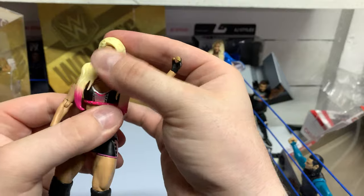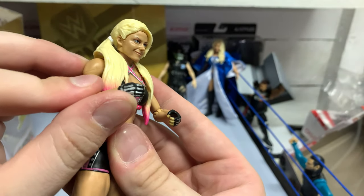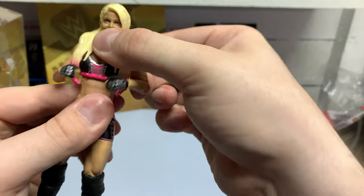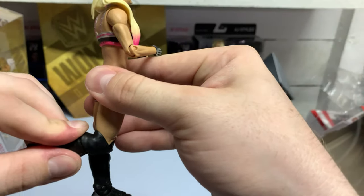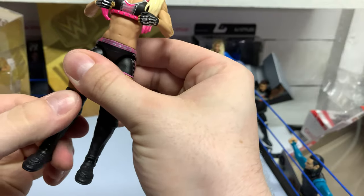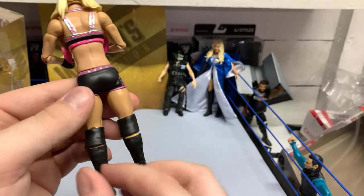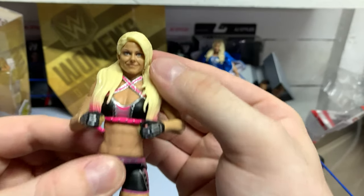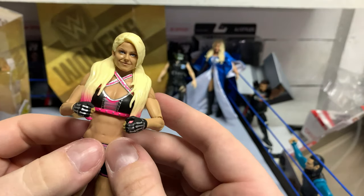This head scan I think is a lot better than the original Alexa head scan we've gotten before. The glove detail is awesome — having the gloves, and she can actually hold something too, so if we wanted to put her in a match she could definitely hold onto something. Swivels are good, joints are good, knee movement is not bad. I do know we're getting double jointed knees from now on — Becky's gonna have the new double jointed knees, which was announced at Comic Con. Really solid likeness, knocked out of the park with this one.